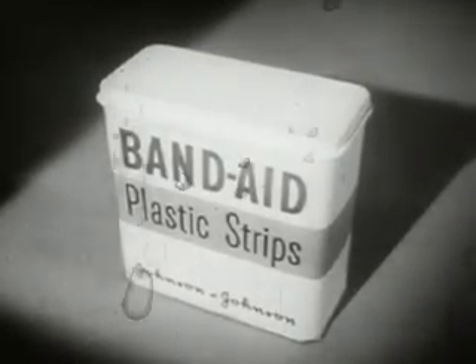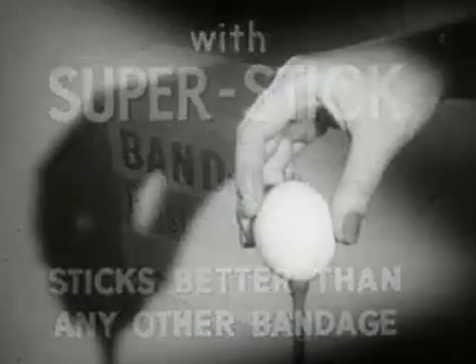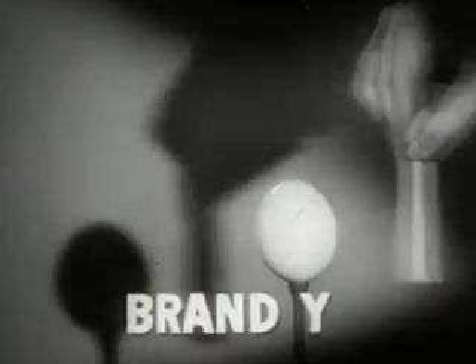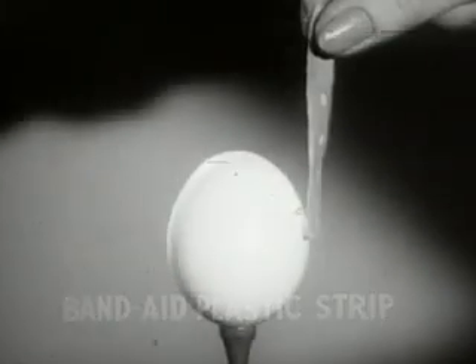Look, here is the new Band-Aid plastic strip with new super stick — it sticks better than any other bandage. The proof: take a dry egg at room temperature, touch the egg with any other bandage — brand X, brand Y, brand Z — not one sticks. But a Band-Aid plastic strip with new super stick sticks tight instantly.